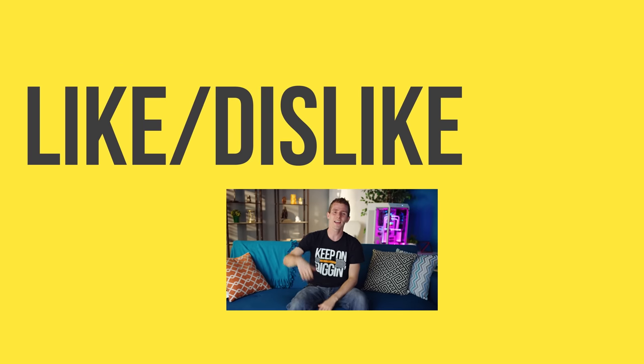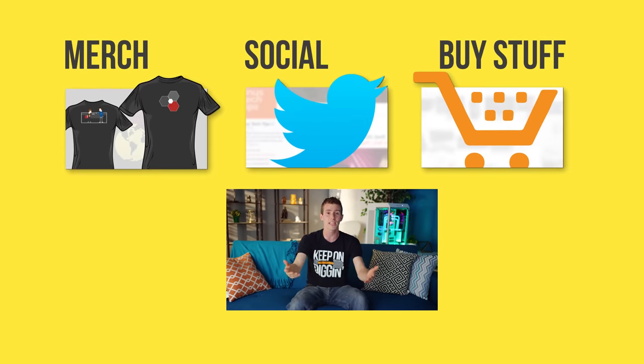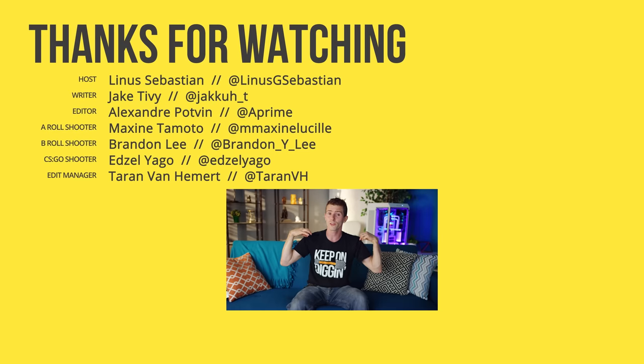Thanks for watching, guys. If you disliked, you can do that, but if you liked the video, get subscribed and hit the like button. Maybe consider checking out where to buy the stuff we featured at the link in the video description. Also down there is a link to our merch store where we have cool shirts, and our community forum which you should totally join. We'll see you next time.